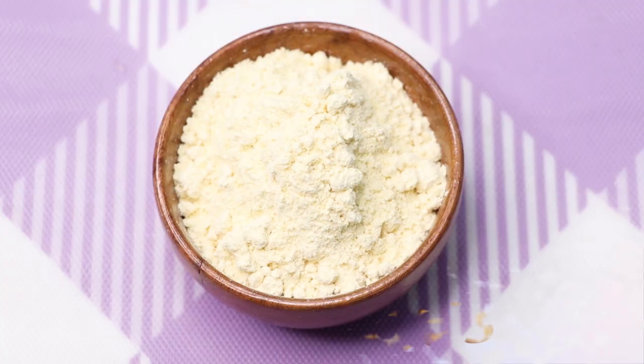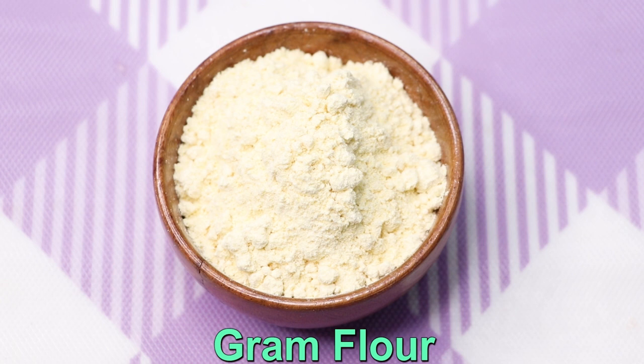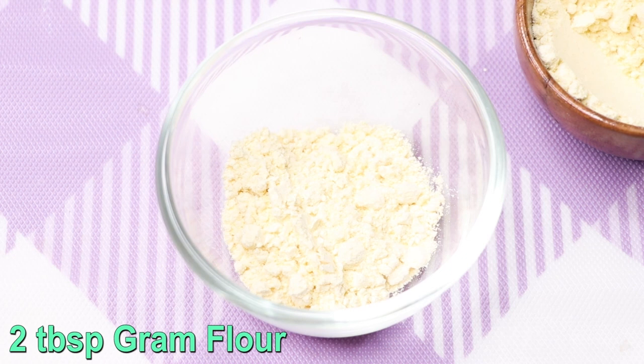The first face mask is for skin brightening and to remove suntan from your face and body. For this face mask, we firstly need gram flour, also known as besan in Hindi. Here I'm taking almost two tablespoons of gram flour into a clean bowl.